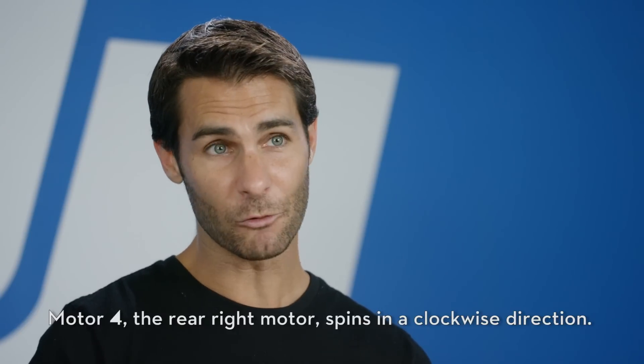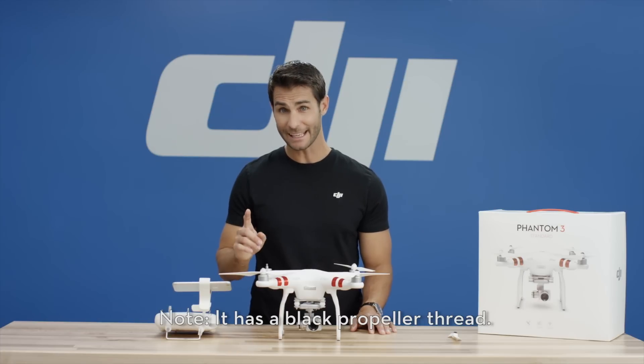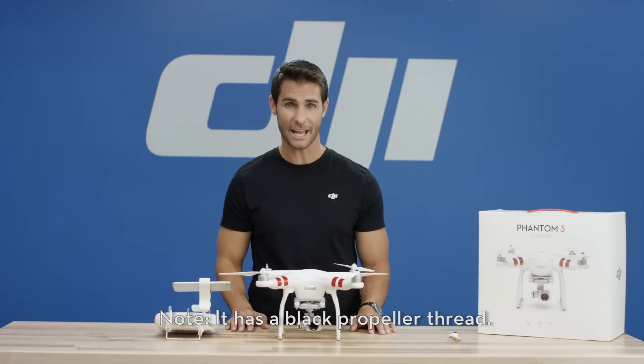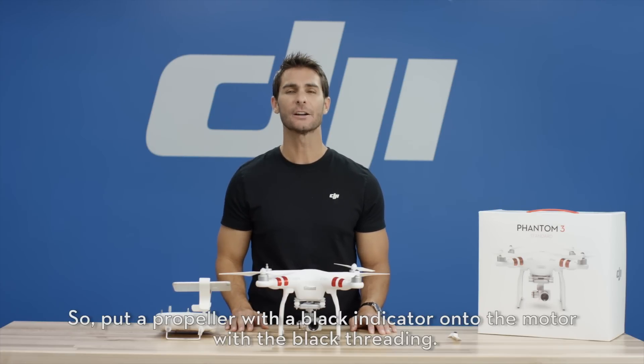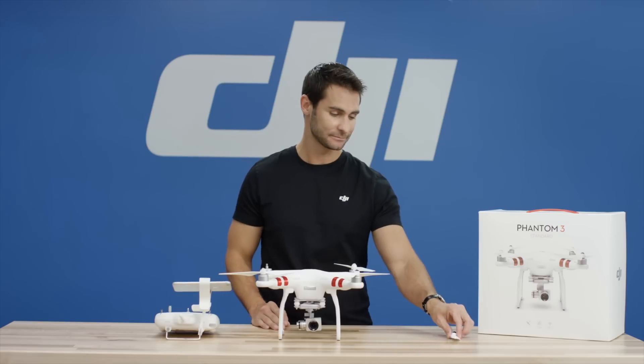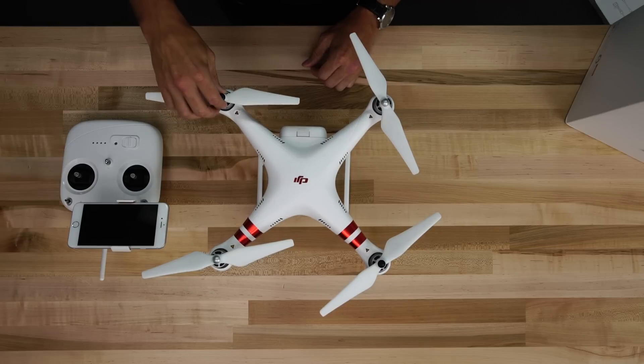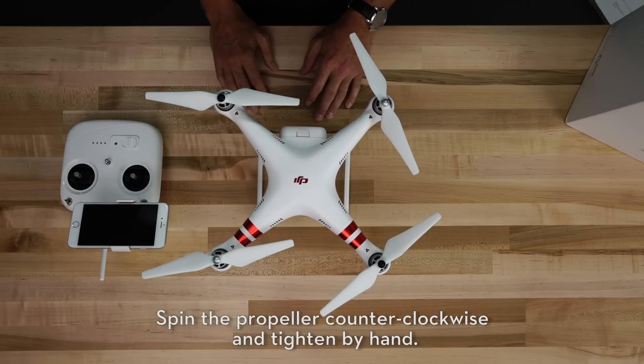Motor 4. The rear right motor spins in a clockwise direction. Note, it has a black propeller thread. So put a propeller with a black indicator onto the motor with the black threading. Spin the propeller counter-clockwise and tighten by hand.